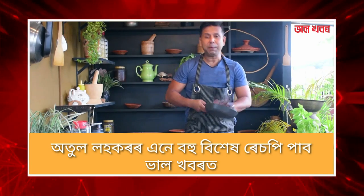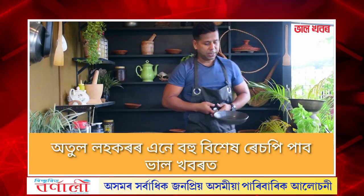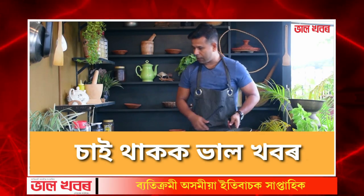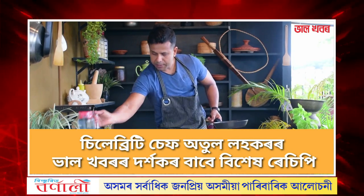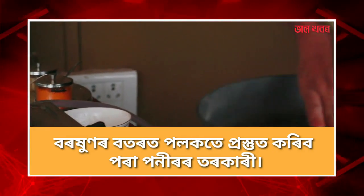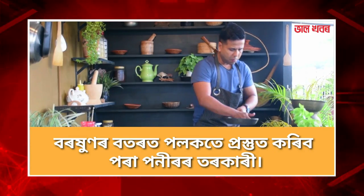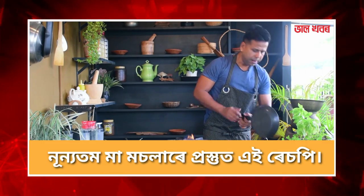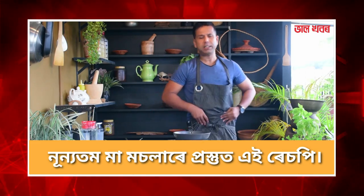I'm going to get the oil and put the oil in the pan with my hand. Now I'm going to put the oil in the pan here and pour the oil into the pan. Then we will cook a little. Then we will cook the whole time.